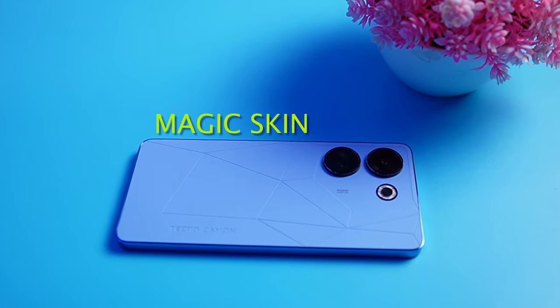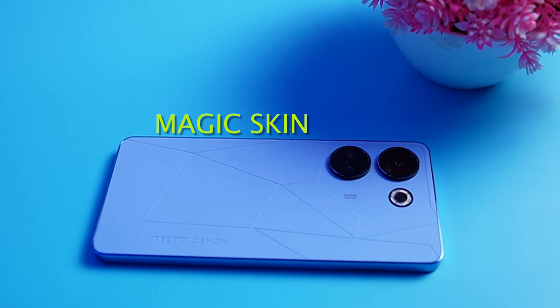Hello and welcome to Mobile Tech Gist. My name is Benjamin. One of the first things you're going to notice about this device is the textured leather-like finishing at the back that Tecno calls the magic skin.